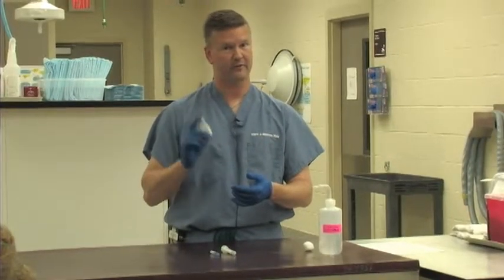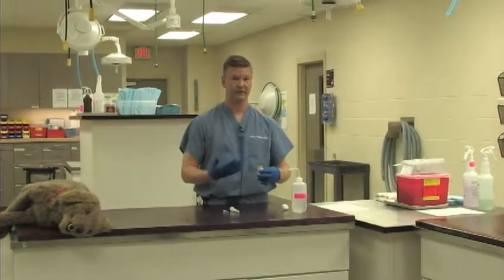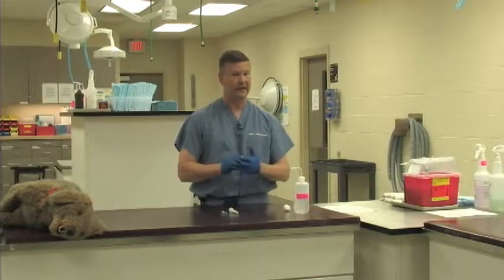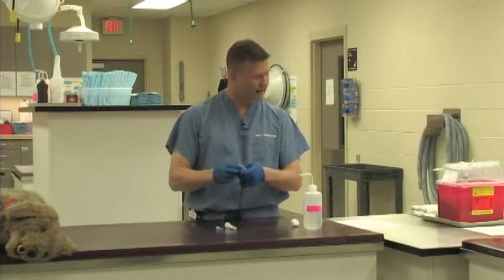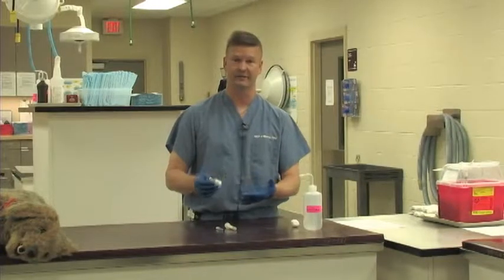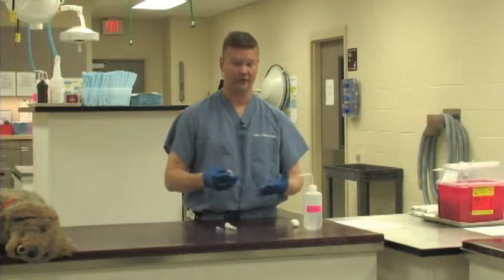Lots of drugs will come in bottles that look exactly the same, but one bottle will have the medication at 10 milligrams per milliliter and another will have the concentration at 100 milligrams per milliliter. If you draw up the wrong one, you've just given that animal a 10 times overdose of whatever the medication was, and that can have deadly consequences. So we're going to double check that label, the concentration, and also the expiration date. Expired medications lose their efficacy, and some actually develop toxic byproducts as they get older.